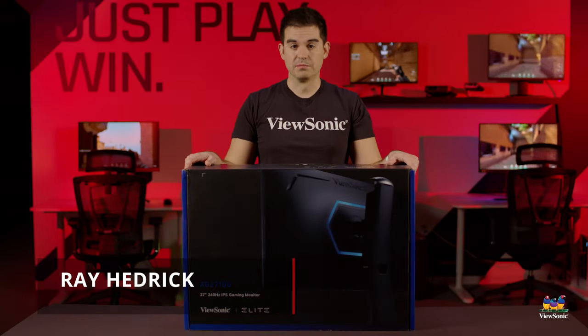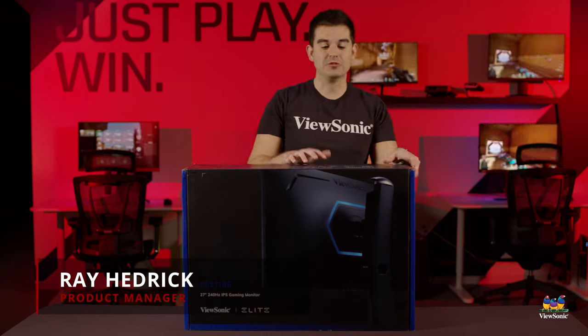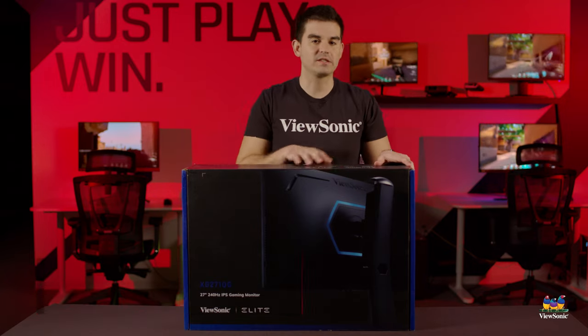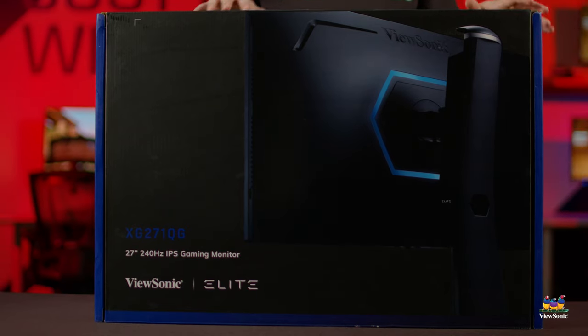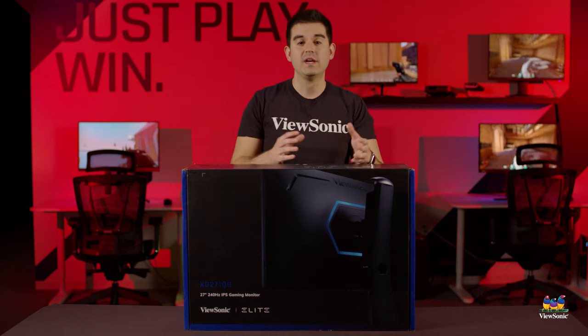Welcome to a ViewSonic unboxing. My name is Ray, and today I have for you one of our really nice elite high-end gaming monitors — this is the Elite XG271QG.